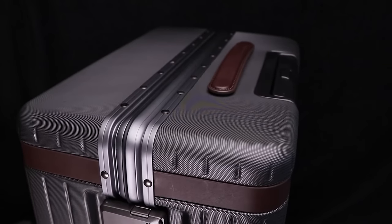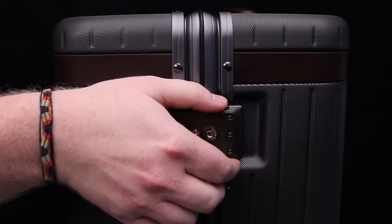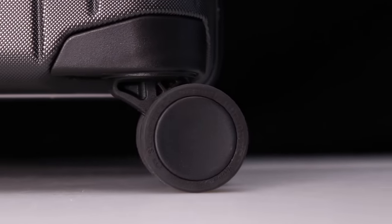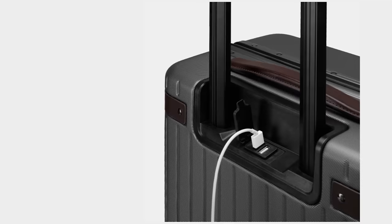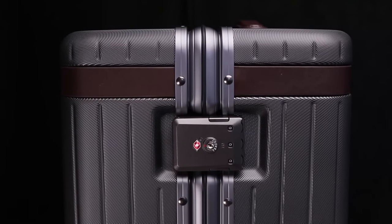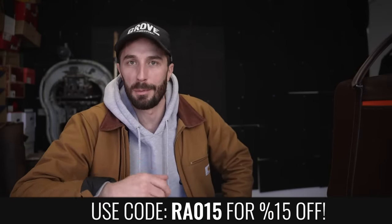The product I'm showing you today is their carry-on luggage — a lightweight polycarbonate shell that's zipperless with an aluminum frame for durability, featuring Italian leather detailing and silent 360° Japanese Hinomoto spinner wheels. What's really cool is it has the option to connect to a power bank and charge on the go, so you're not stuck waiting for an outlet at the airport. Use the link in my description and code RA015 to save 15% off any of their products.